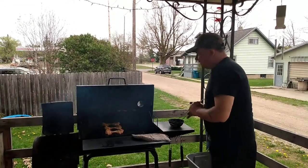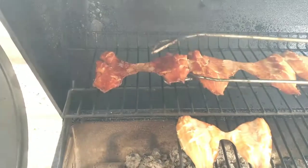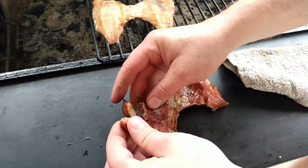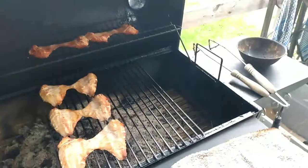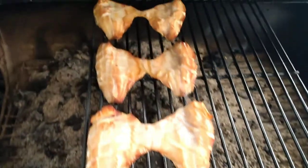All right, this is two hours into it and some of this is actually already done — look at how perfect that is. We'll set it right here so you guys can see. Absolutely perfect. Let's try it out — oh my god. Holy crap. Here, try a piece — gotta get the camera lady in on it. Oh my god, that's so good. Perfect.